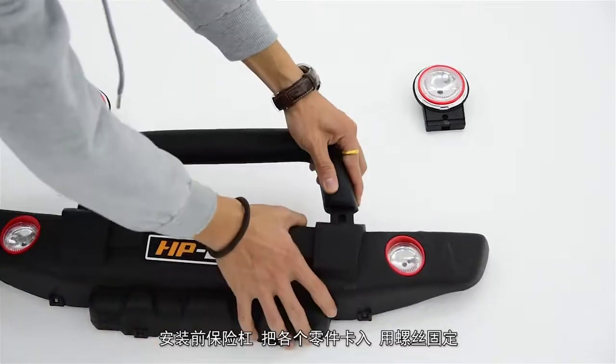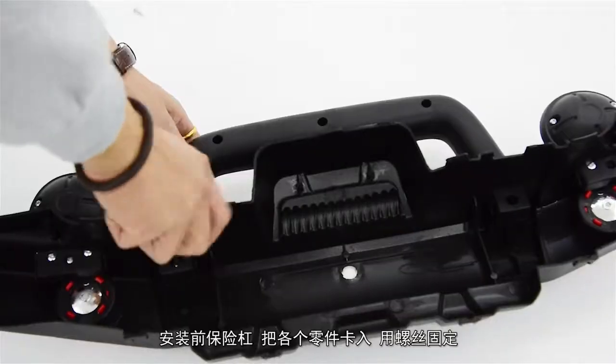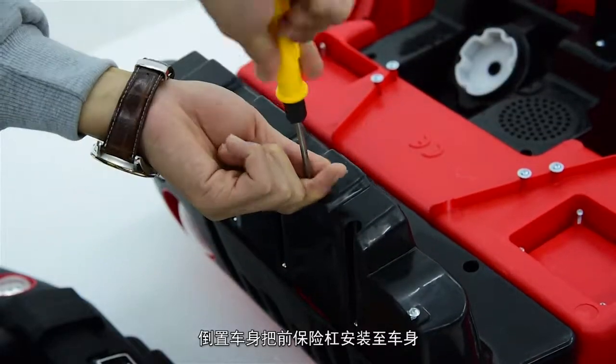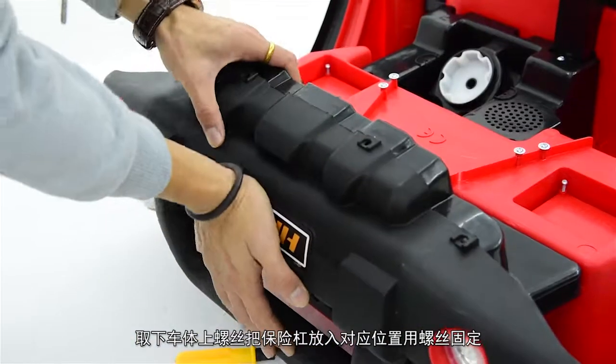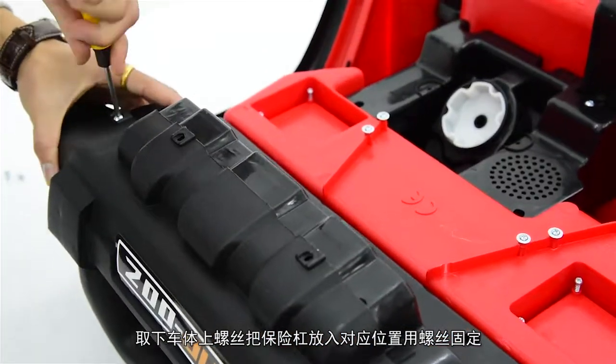开始安装：先安装车轮，卡入卡口后用螺丝固定；安装脚踏板，旋转车身用螺丝固定；安装前保险杠，把各个零件卡入后用螺丝固定。倒置车身，将前保险杠安装至车身，取下车体螺丝，把保险杠放入对应位置用螺丝固定。